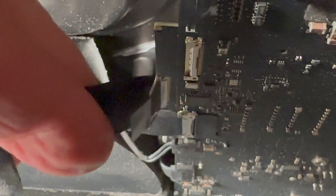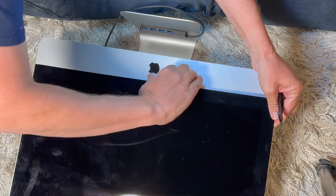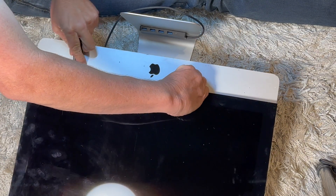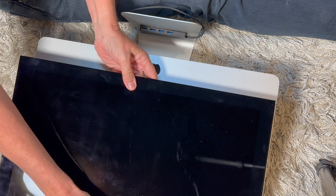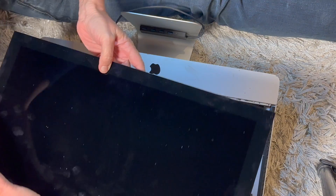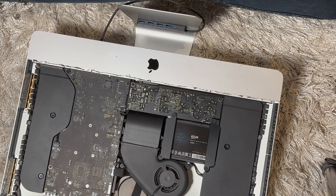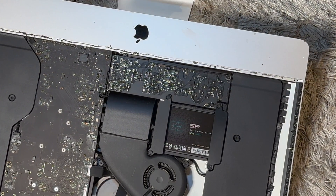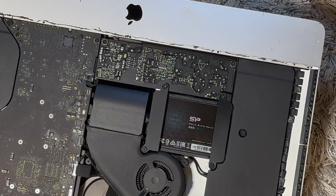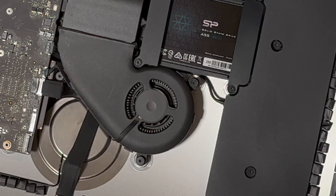Moving on to the next step, we're going to remove the screen — as you can see there's still some adhesive on the bottom. Now we've got that screen removed so the next thing we're going to do is zero in on the hard drive. This particular solid state drive was actually dead — it was showing up with a question mark in the folder, which is a classic symptom of a dead drive. I've never even heard of this brand; it looks like it's an older 256.